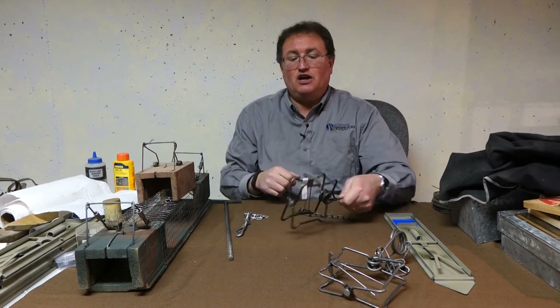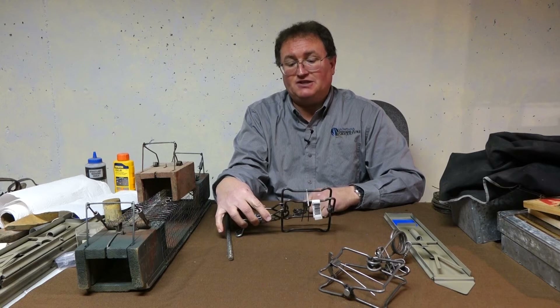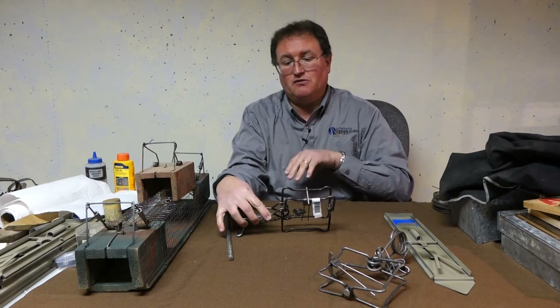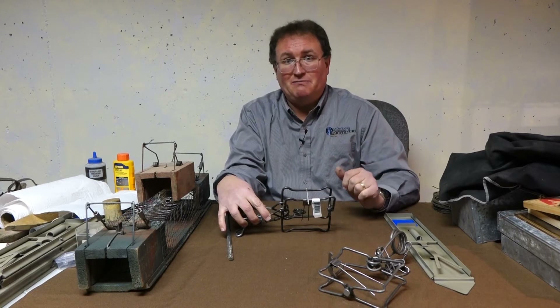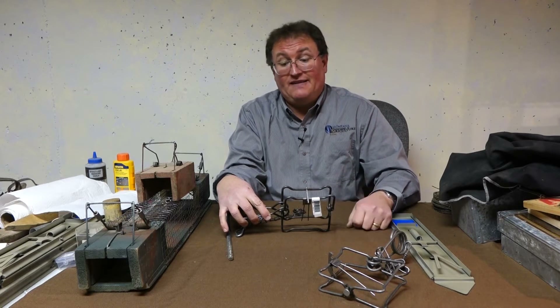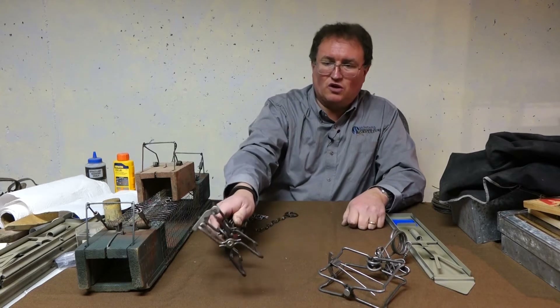I would set it so that the trigger side is facing into the hole rather than outside. If we have our hole in front of us here, you'd want the trigger side facing the hole. That's for safety, and so it requires a greater commitment for an animal coming from the outside to go through. Give it a shot and see how that works for you.